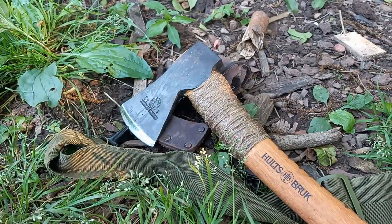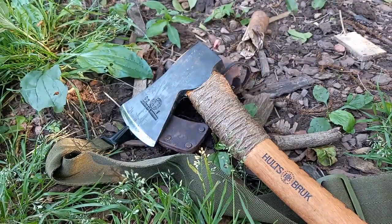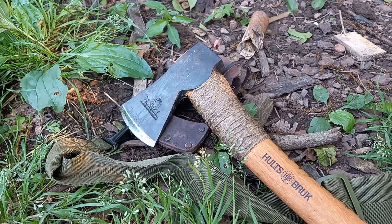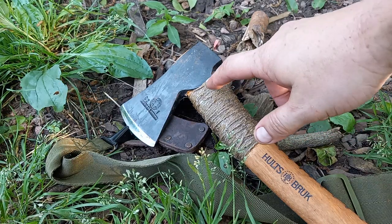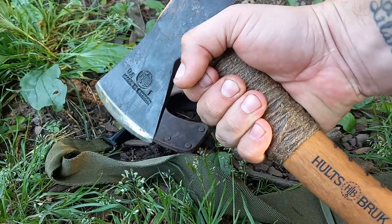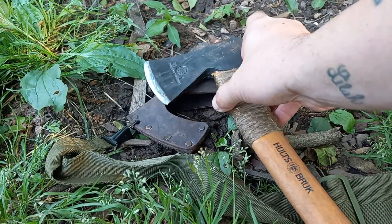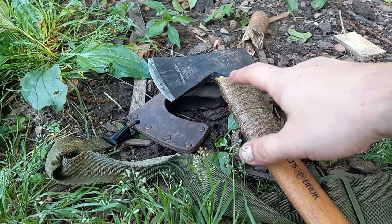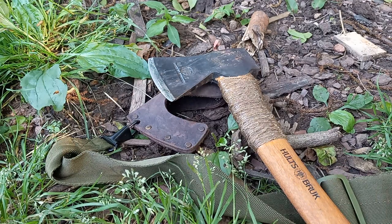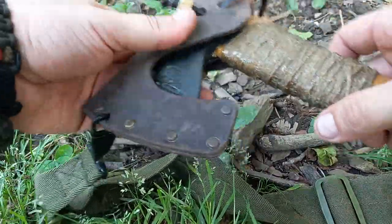I have more axes than this but this was just what I could carry out in one hand. What I do — not only do I do a jute wrap because I really like it, I like the way it feels personally — it's not really an overstrike guard, but it would work better than leather I think because it's basically made like fiberglass with that stuff.